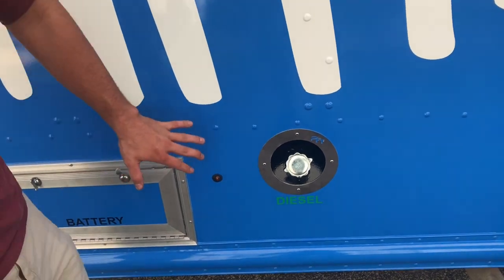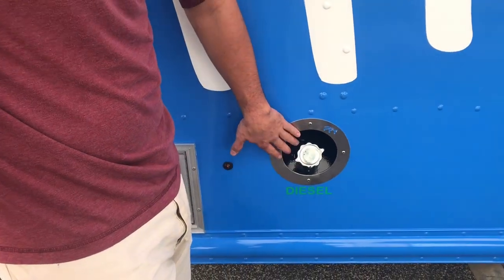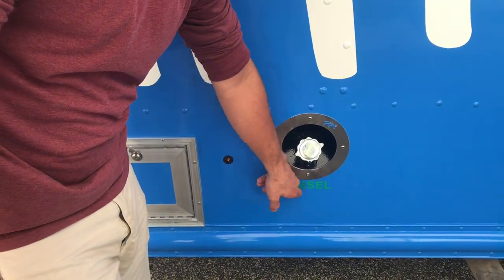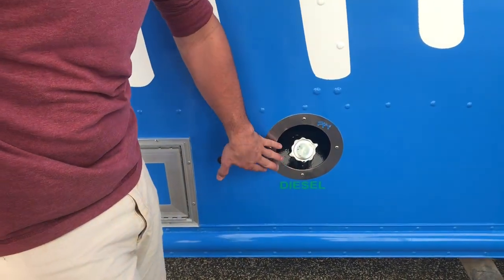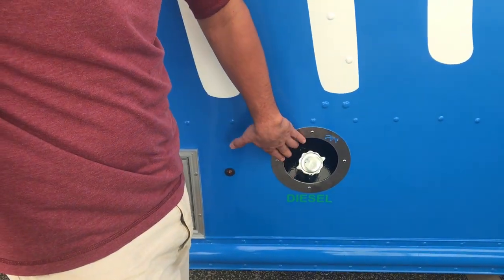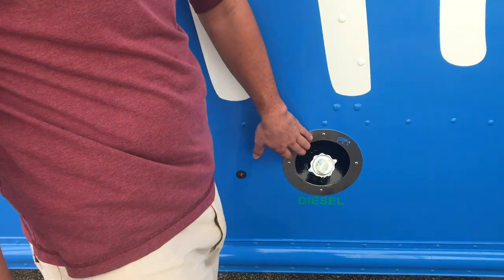The generator is a diesel generator, so it is going to be running on a 30-gallon auxiliary diesel tank. You can see it's clearly marked here as diesel, so we want to make sure we keep diesel in that tank. If you fill this tank with gas, please do not start your generator. Call Premier Food Trucks or call your local mechanic that services your vehicle.